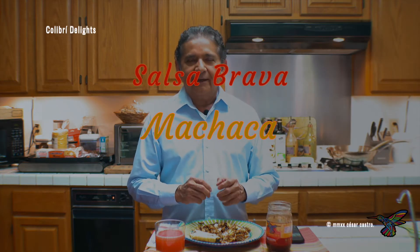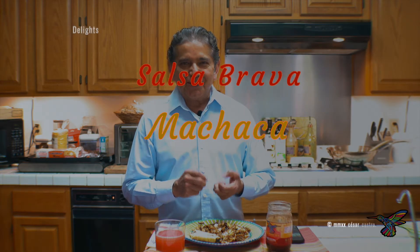Today I just made machaca. Machaca is shredded beef and then you add peppers, onions, garlic, and your favorite spices. This machaca today is easy to make because we're combining it with salsa brava negra. Salsa brava negra has all of the ingredients to make this machaca amazing.